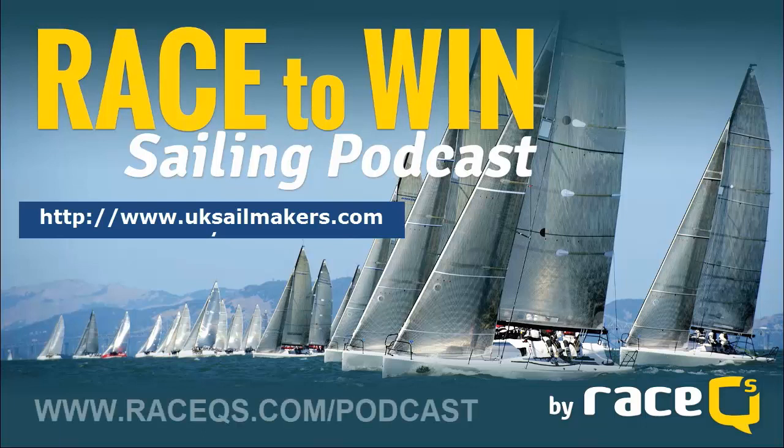If you enjoyed this podcast, you can find more on our website at www.racecues.com/podcast, or search for Race Cues on iTunes and click subscribe.